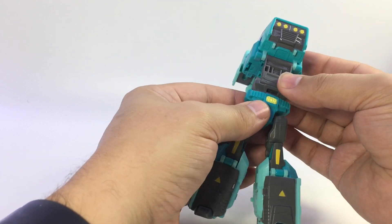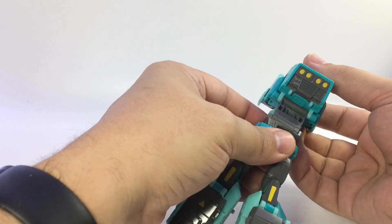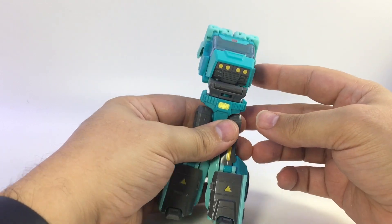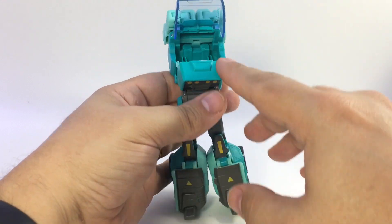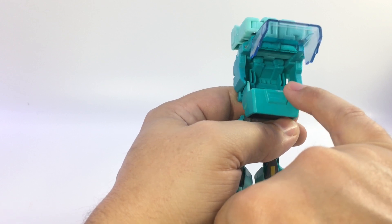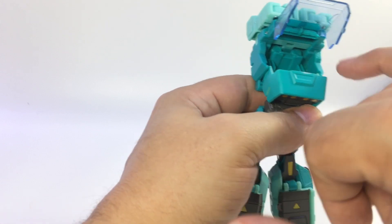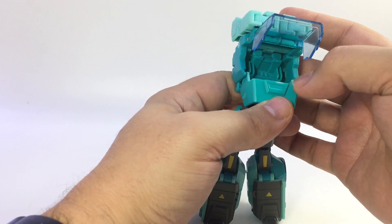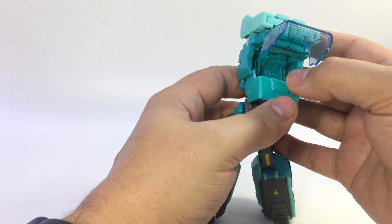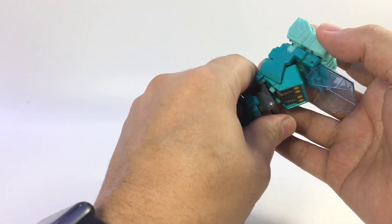Bring this whole thing down and rotate the waist around. These tabs right here tab into the gray piece, and this whole gray piece folds into place. One minor note: there's some paint scraped off a little bit from the way it snaps up in here — you may see a remnant of it, though it may not be present on all copies. It looks like something may have scraped it in the factory.